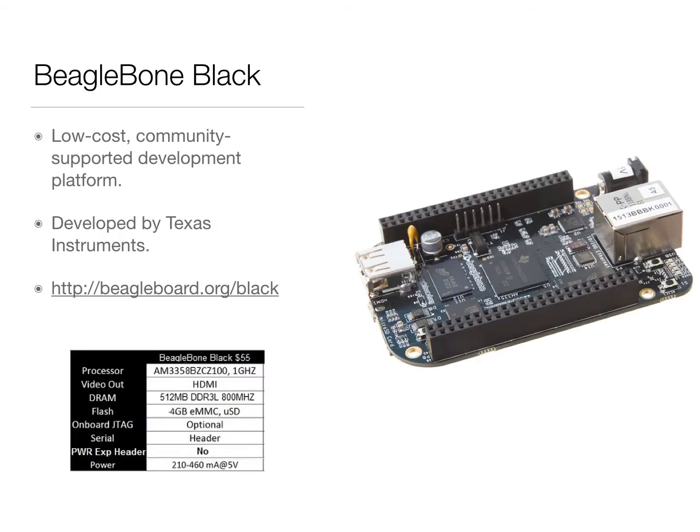The hardware and software used for the project include BeagleBone Black, which is a low-cost, community-supported development platform developed by Texas Instruments. It houses a 1GHz ARM-based processor with 512MB DDR3L RAM and 4GB of onboard eMMC flash storage.